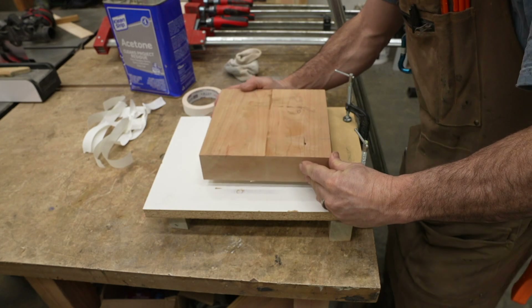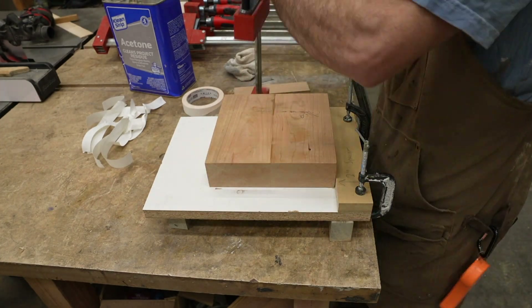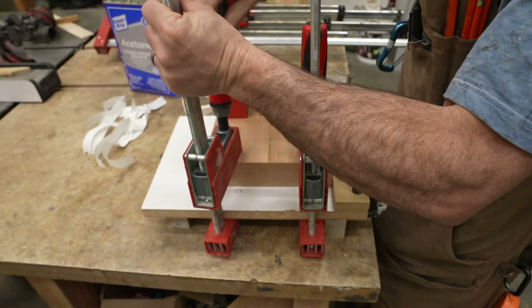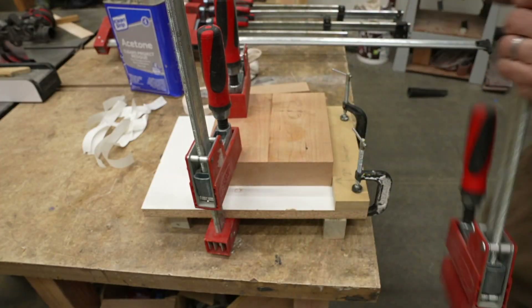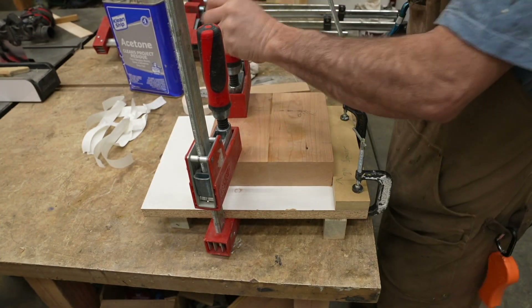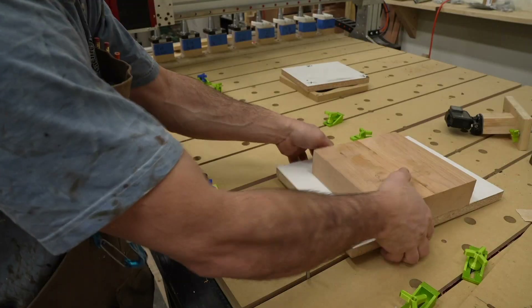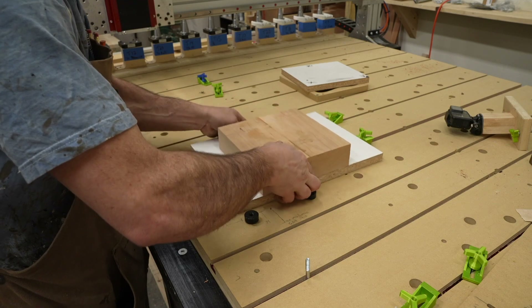The second trick to getting a good hold with double-sided tape is to squish it down with some clamps. I found that I will get pull-up with some aggressive machining unless I actually do this, and this is one of the main reasons I don't attach it directly to my main CNC spoil board — because I need some way to add the clamp pressure. I clamp it down and then immediately remove the clamps. I take my workpiece and the small spoil board over to my CNC table and clamp it down.